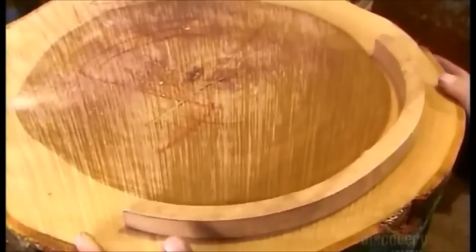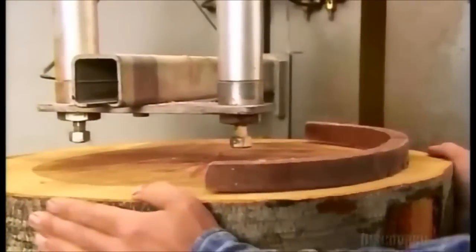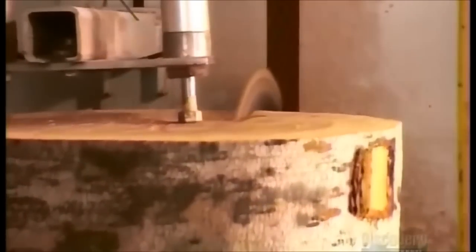The ripsaw operator uses different size bowl patterns to determine the best way to cut the block. The goal is to get the most and biggest bowl size pieces possible, without using the defective areas.